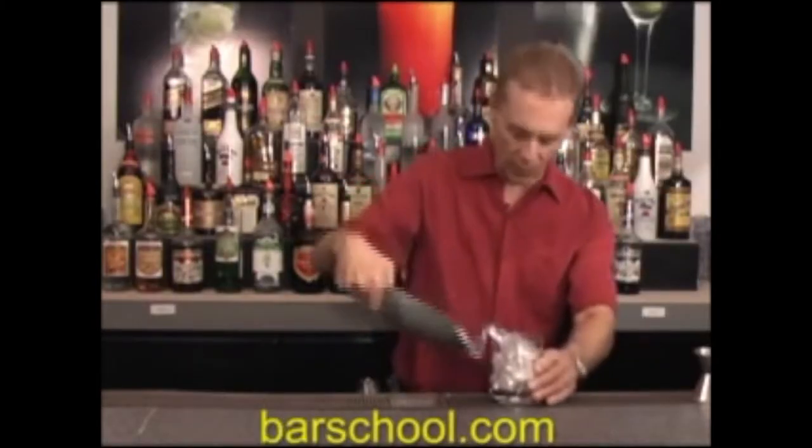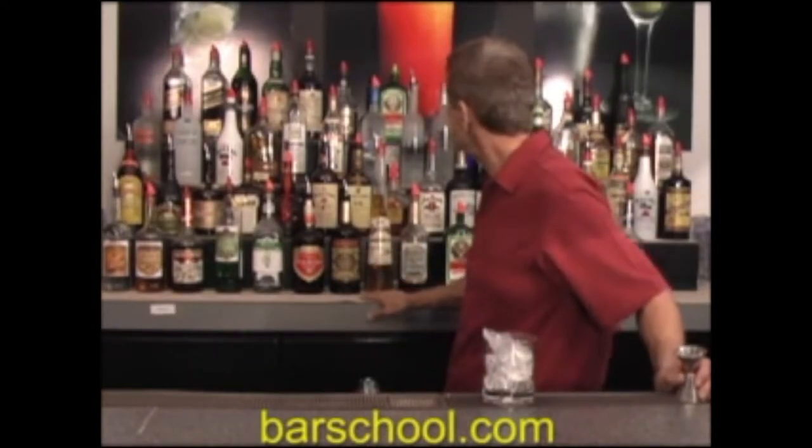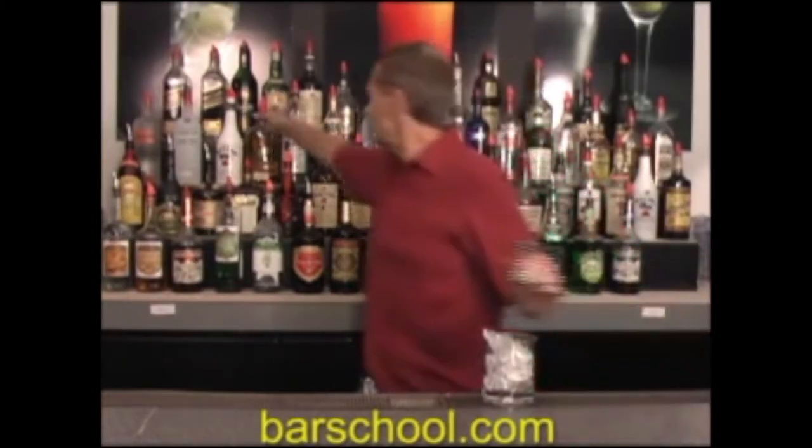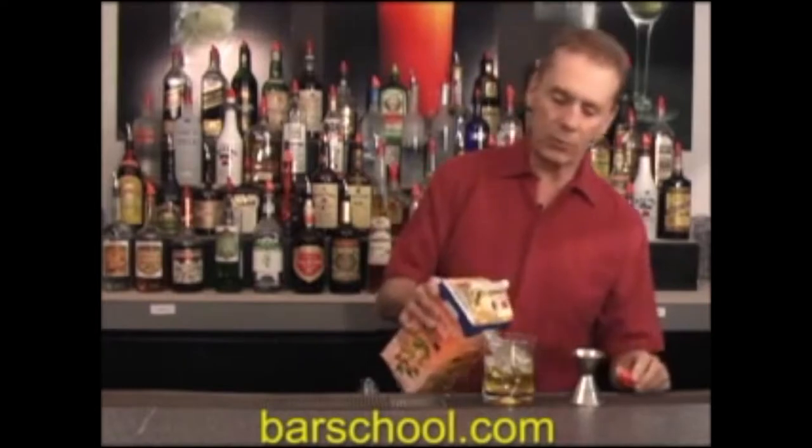The next drink is going to be the tequila sunrise — a built drink that calls for an ounce of tequila. Two hours later... Oh my god, if you're going to film a cocktail recipe video, have everything ready. How hard is it to do another take? He adds tequila, then pours in some 'fresh' orange juice — that's not fresh orange juice. Slowest tequila sunrise ever.